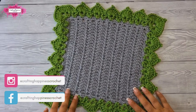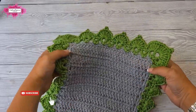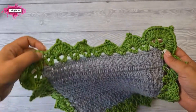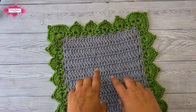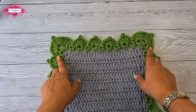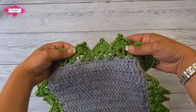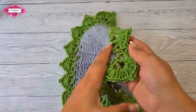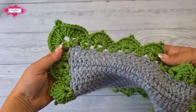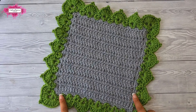Hi there, Arianna from Crafting Happiness here. In today's tutorial I'm going to show you how to crochet the leaf stitch border. This is an easy two-row border you can crochet around a project or along an edge. If you are doing the edge only, omit the corner leaves and just do the small leaf stitches on the edges. It's double-sided, and this is how it looks around your blanket. Let's get started.